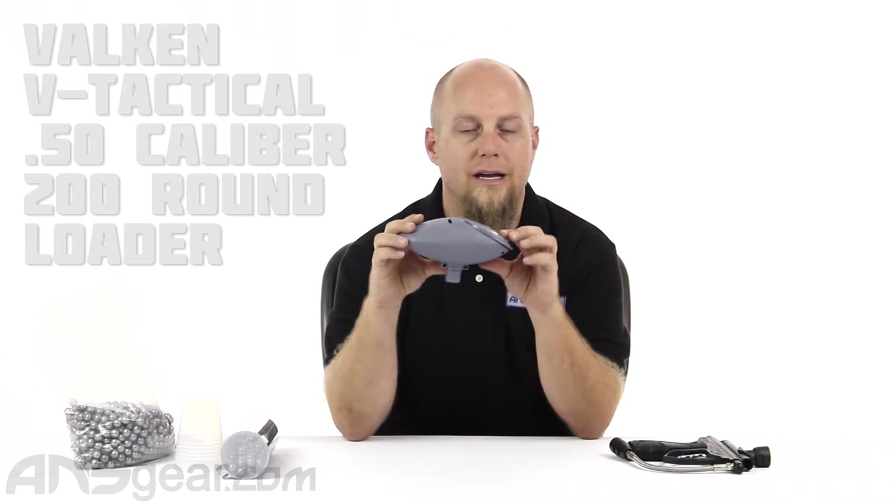Hey everybody, it's Rory from ANS Gear and we're going to take a look at a loader from Valken today. This is the Valken 50 cal loader — it is a 200 round 50 cal loader.